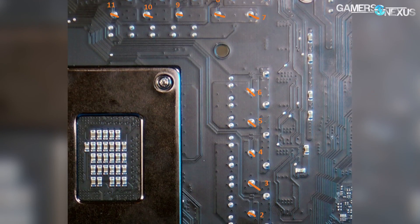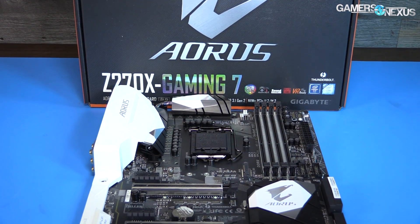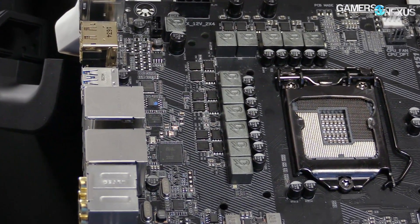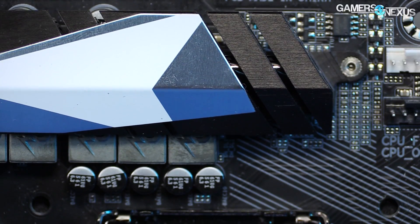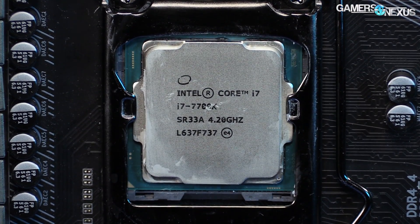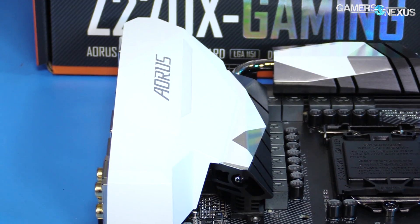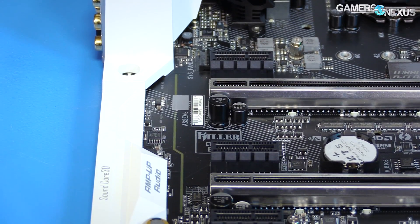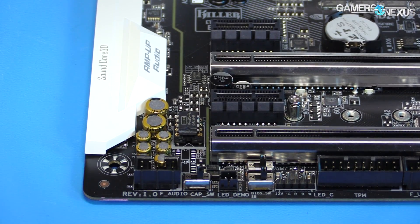The 8+3 setup appears to be doing some trickery — our theories are that Gigabyte is either switching on two phases at a time or using a doubler. VCCSA and VCCIO are using minor VRMs located elsewhere on the board, and this isn't a real 8-phase. It doesn't really matter for Skylake and Kaby Lake for most users. At 125°C, the VRM should handle well over 200 amps on Vcore, with the GPU VRM capable of 80 amps and up, assuming a 500kHz switching frequency.